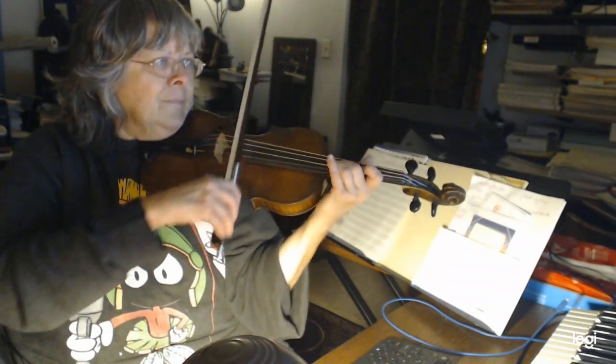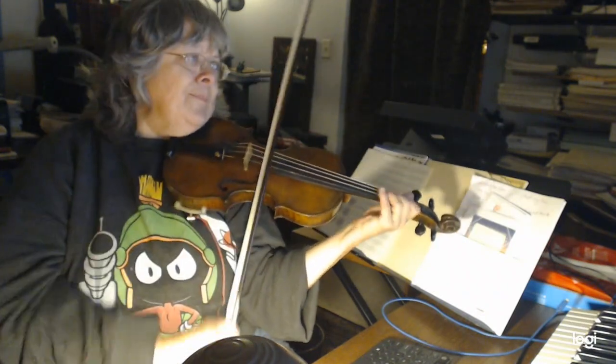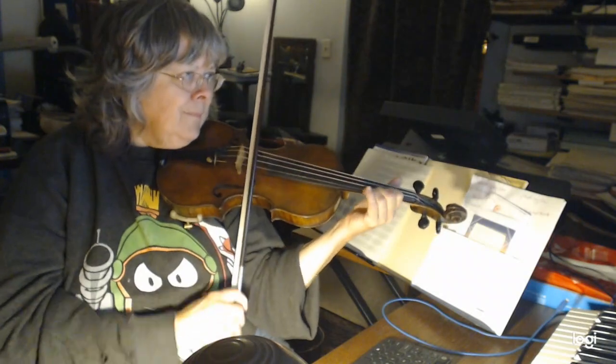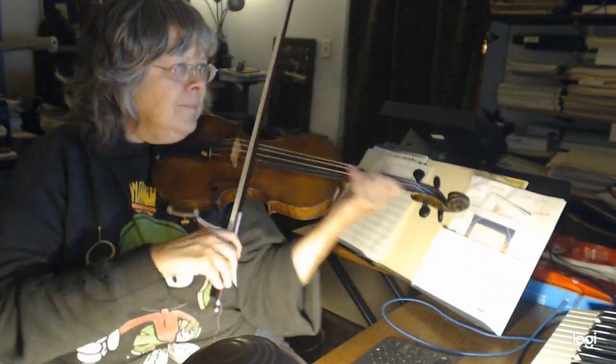I'm going to go back, and I slow the eighth note. That's how I end it.